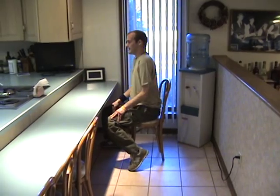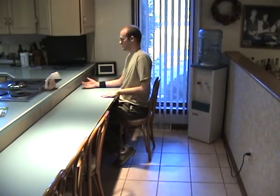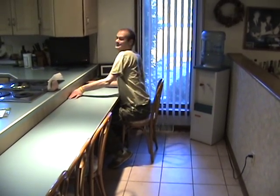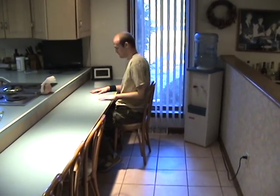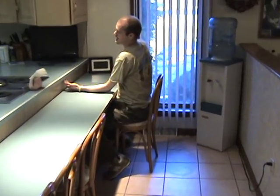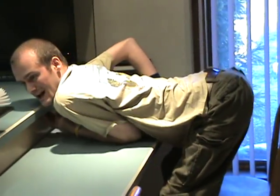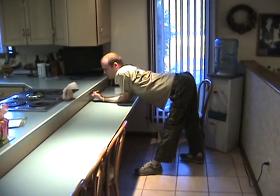Now getting up at this table — there's a little lip here so I can use that to push up against. I'll also show how I get up when that's not there. What I do is push underneath here, hold underneath to pull myself up, while pushing the chair out of the way so I don't fall into it.